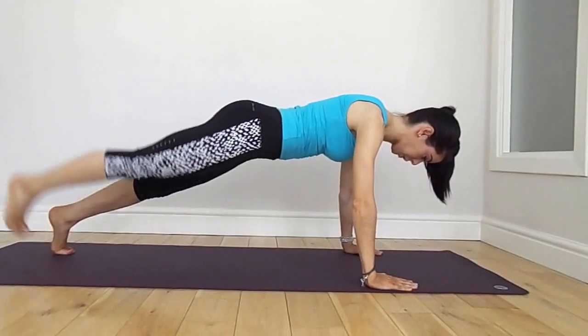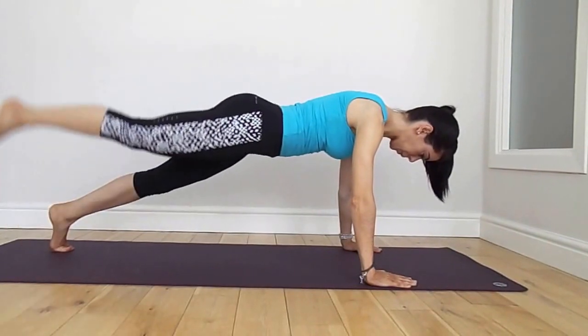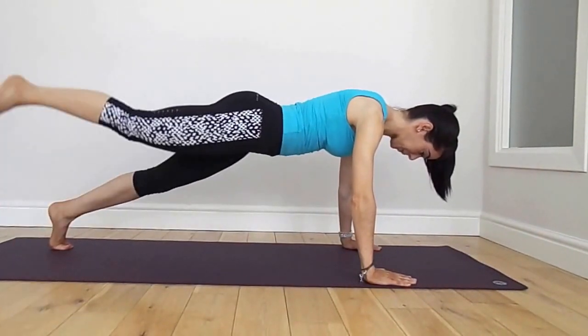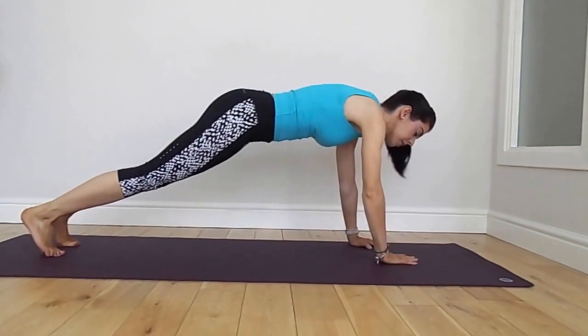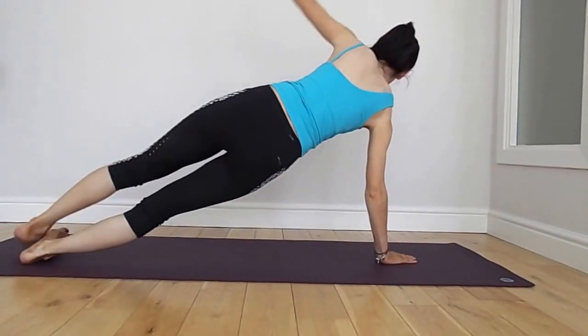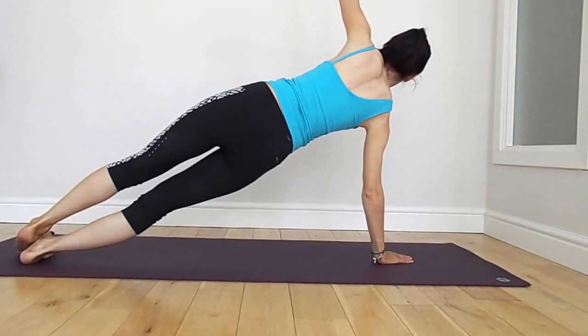Swap to the other side. See if you can lift to hip height, staying strong through the upper body. Exhale, inhale. Rotate to the other side for high plank. Arm lifts high, strong through your centre.